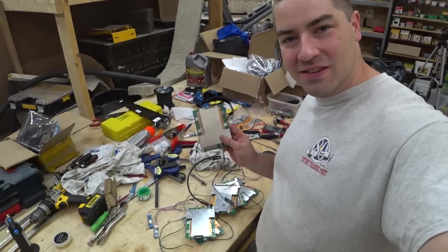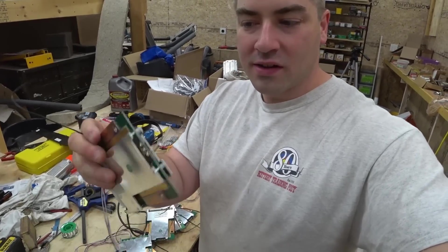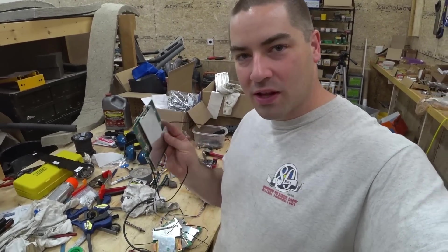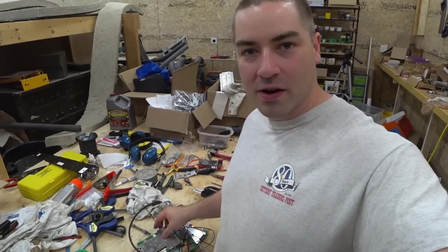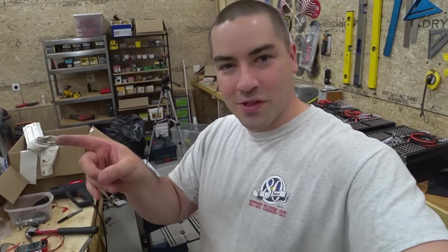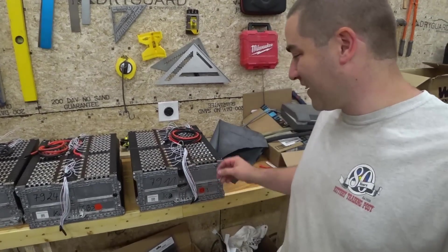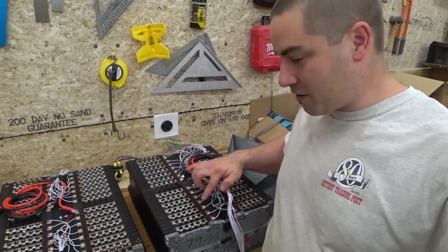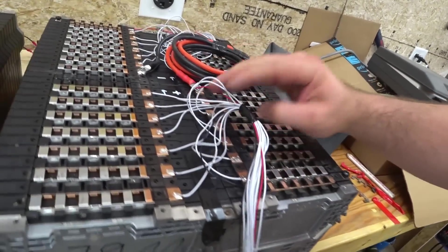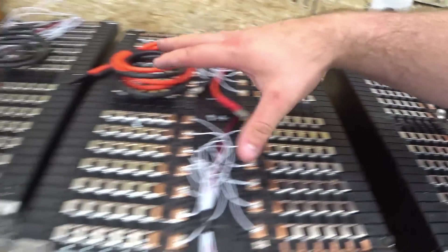I have all six of these BMSs ready to go. They have strips of copper soldered on. The holes are all lined up — they're ready for the bolts. As much as I would love to bolt these right onto the batteries right now, I'm going to wait until I move the batteries over to the tray. The batteries behind me are almost ready to go. I've got every wire soldered on, all the BMS wires soldered on and taped off, and they are ready to go, including the middle ones. So, all six.